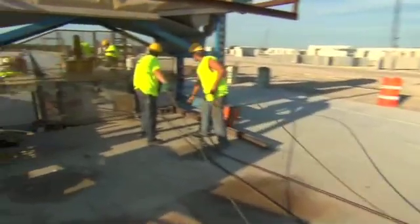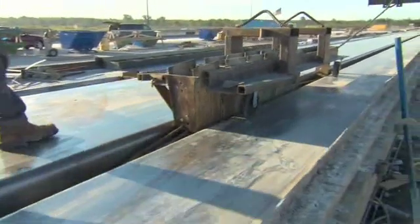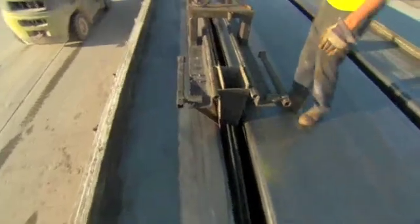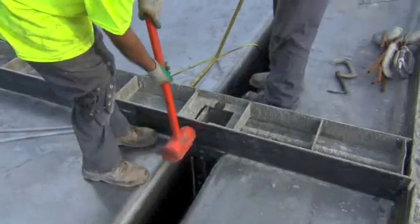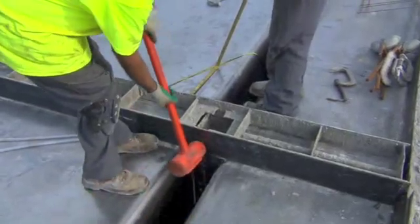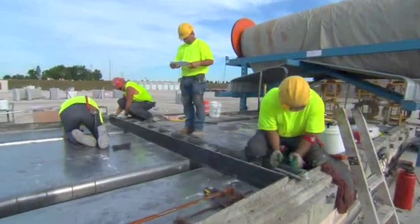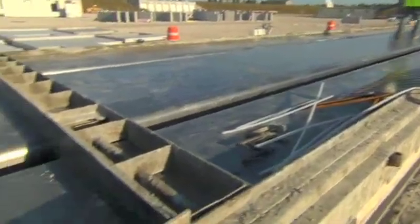Next, the strands are placed in the form and extended from end to end. Crew members thread the strands through each of the dividers and then run them through the stressing plates at each end. The typical spacing of the strands is approximately two inches. The divider is a steel device that separates the individual double T units. A gap of about a foot is typical between the ends of adjacent pieces, required so the strands can be accessed, cut, and each double T can be stripped from the forms.